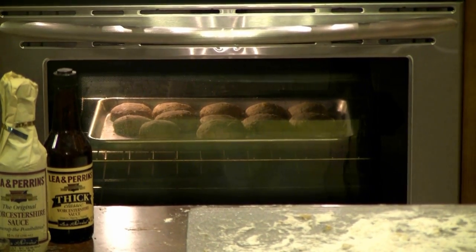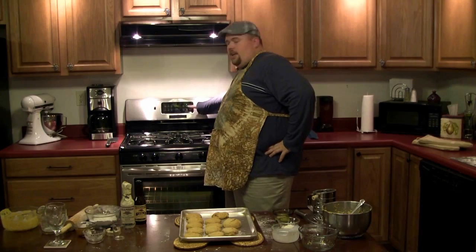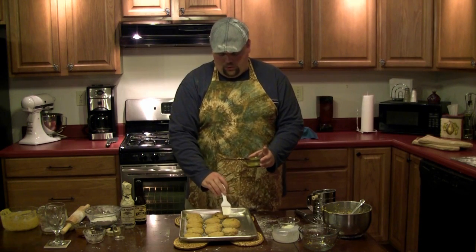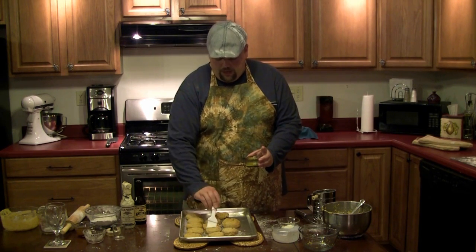Finally put the biscuits in the oven for about 12 to 14 minutes. Or you can just watch them and take them out when they look like they're done. And don't forget to cut off your oven — many lighthouse keepers have burned down their lighthouses making biscuits and forgetting to cut off the oven. And now we want to add some melted butter to the top of the biscuits to help retain moisture and add a little flavor and shine to them.